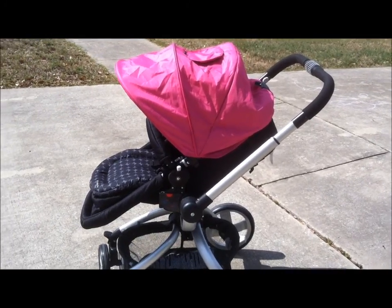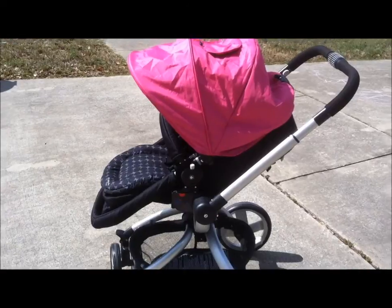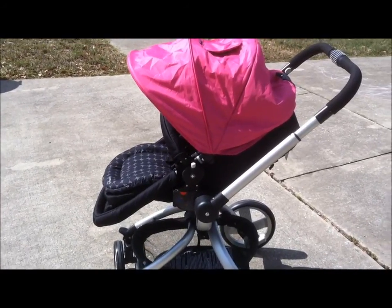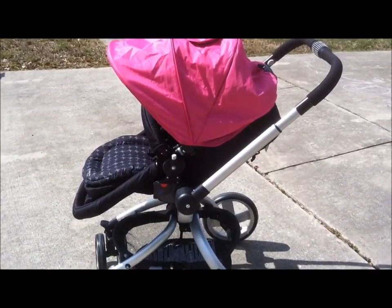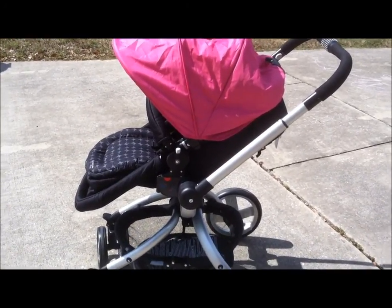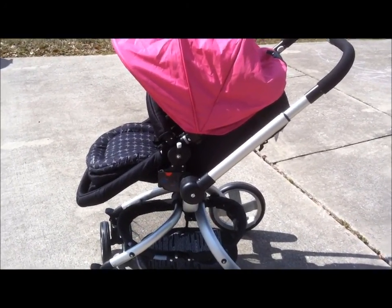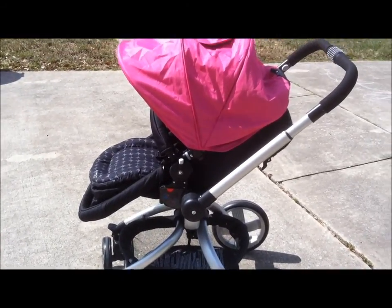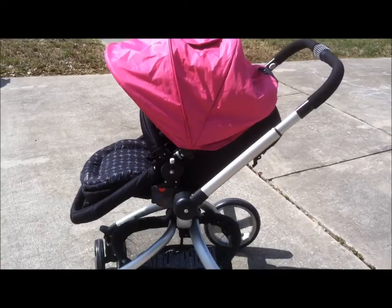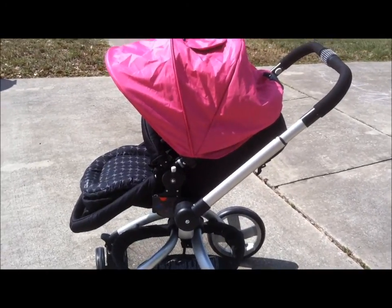Hi everyone, this is Jennifer at Double Duty Mommy and I'm going to show you the new Broadway 360 by JJ Cole. This stroller is really cool because you do not have to take the seat off and physically turn the seat for the child to be facing the world or parent facing. The seat can stay in place and the base will physically move.